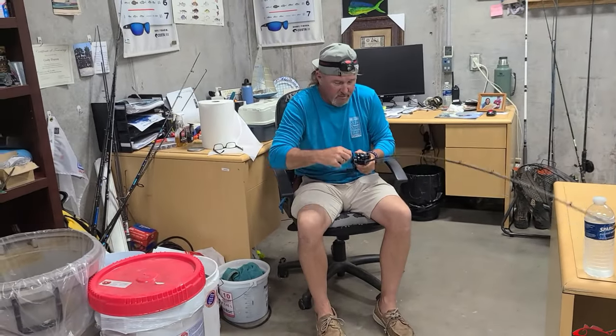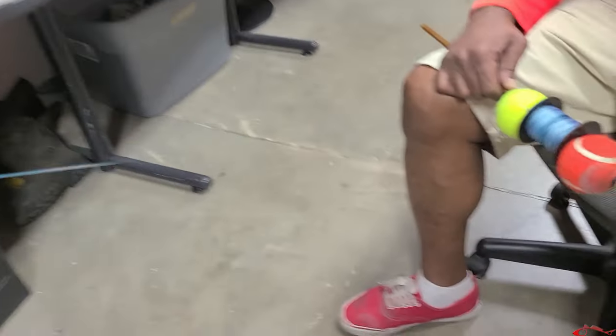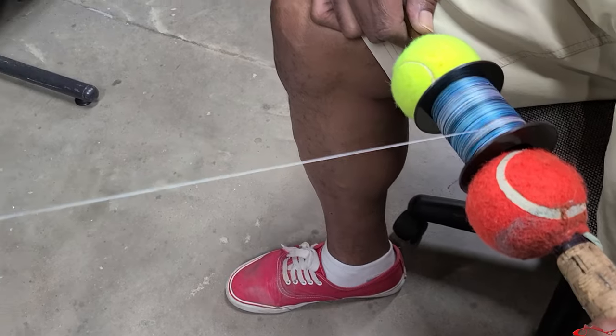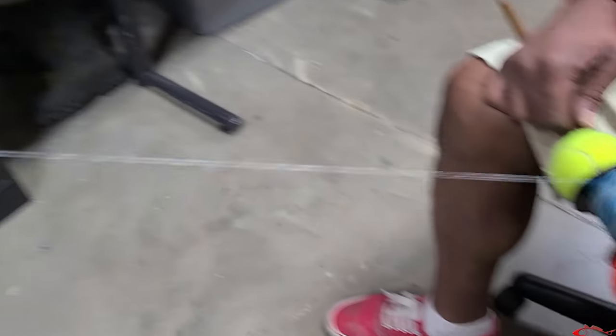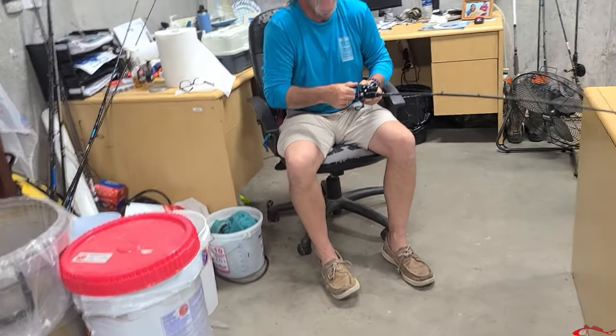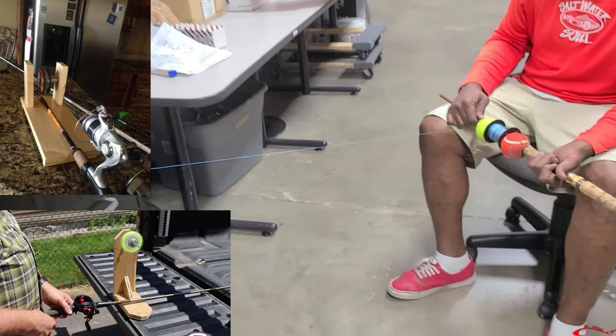I've never seen anybody do it that way — not with two tennis balls. That's ingenious! I've seen people build stuff at their house with wood, bolts, and screws, but give me two tennis balls any day.